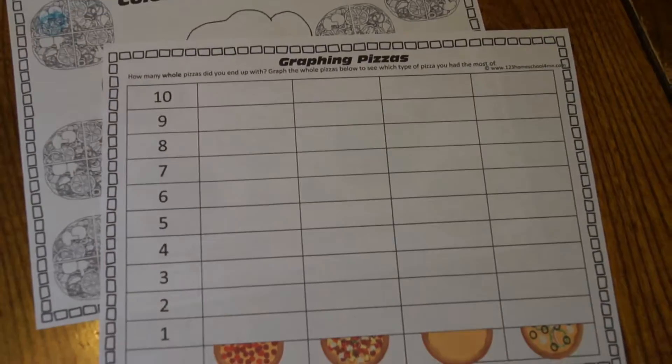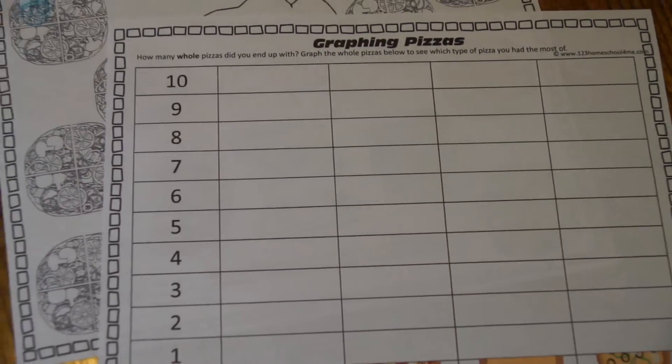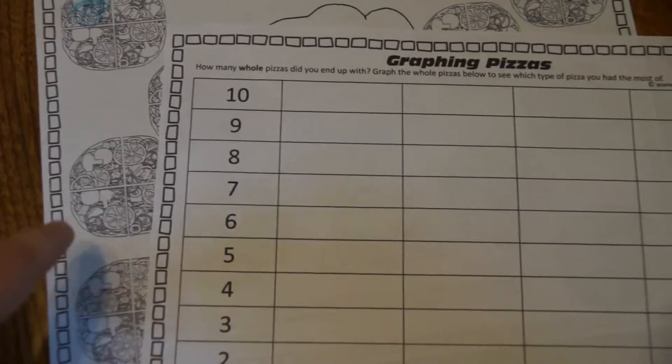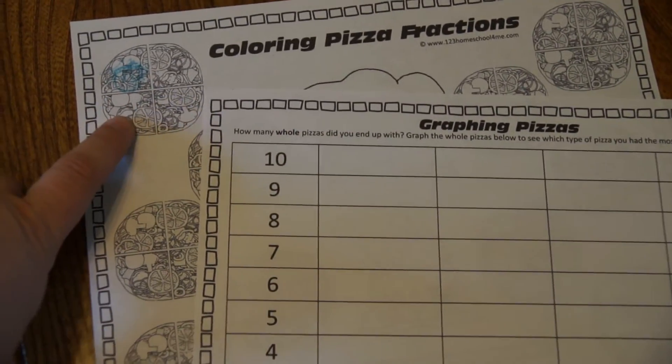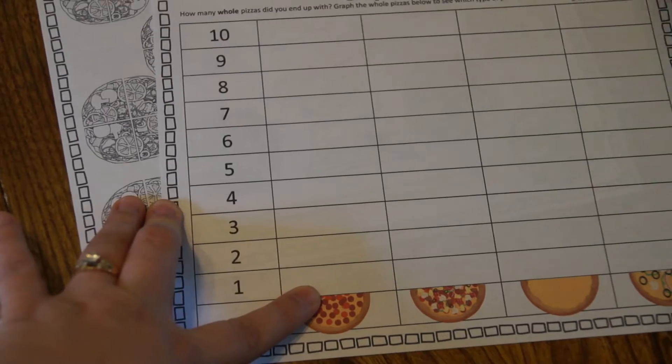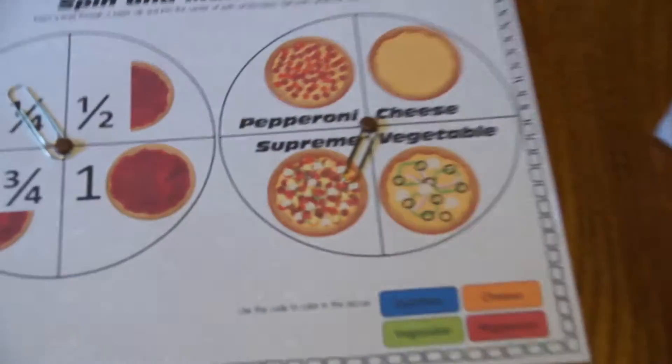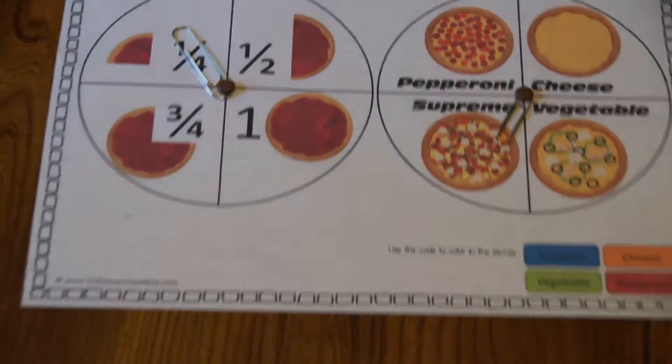To take it a step further, there's also a graphing page. Your students are going to figure out the whole pizzas they ended up with — each whole pizza is four quarters — so they'll have to do a little bit of figuring out. For example, how many whole pepperoni pizzas they have, and color in up to that number. Pizza types are either pepperoni, supreme, cheese, or vegetable.